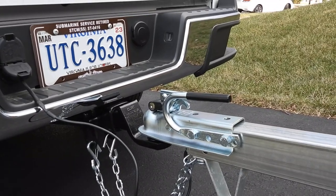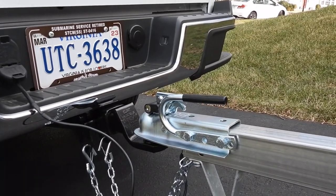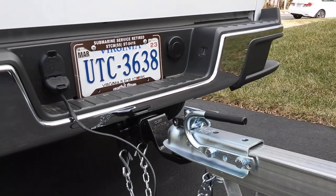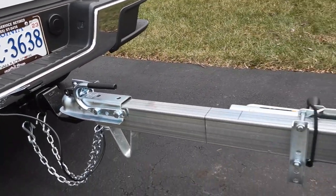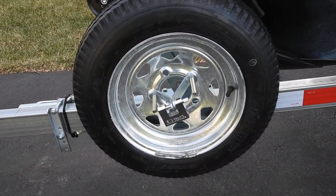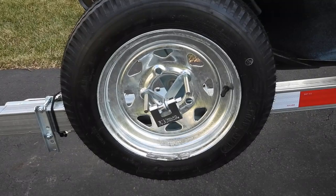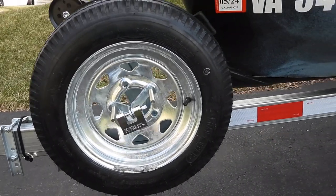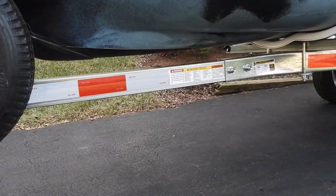I've locked the trailer to the ball and I also have a lock for the ball to the truck. I picked the spare tire off of E-Trailer. I also got the lock from Amazon, and the other locks I got from Amazon as well. The reflective tape I got from Amazon.